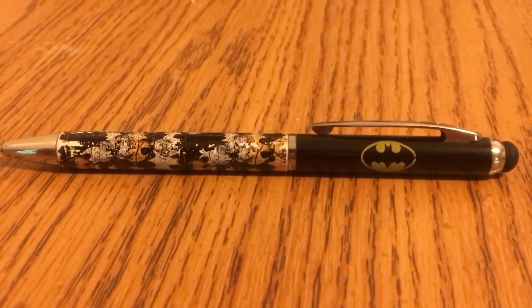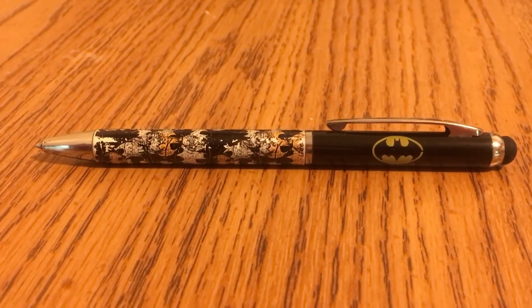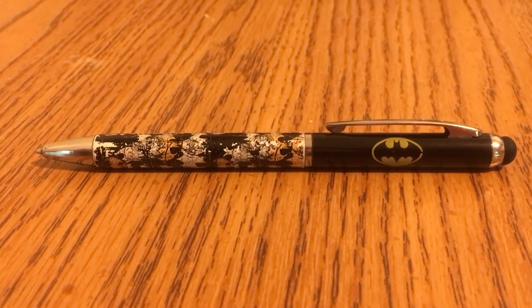Not only is it a good looking pen, but it writes really well. It turns to open and turns to shut.